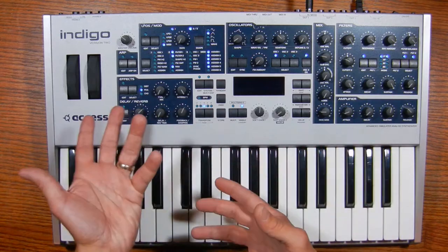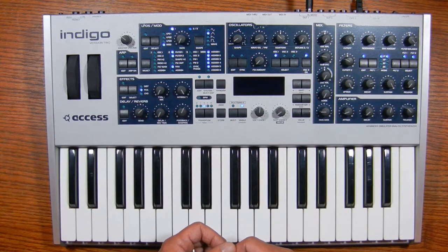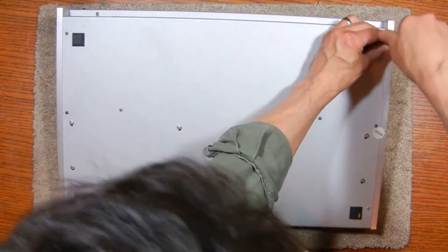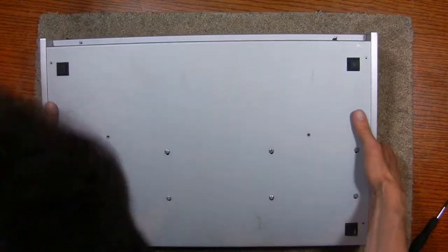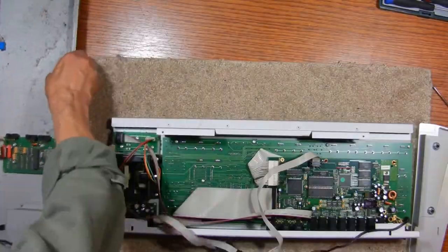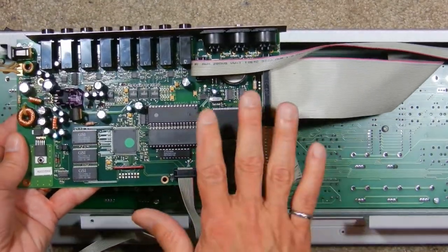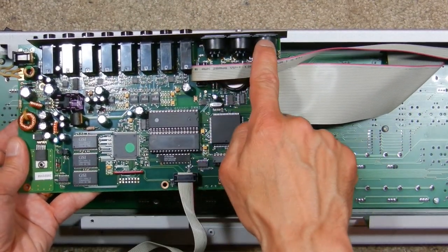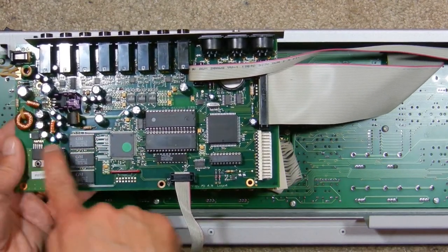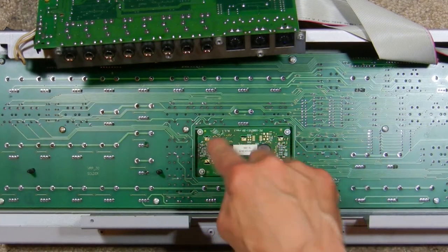That could be a bad solder joint, burnt-out LEDs, or something to do with the cable going to the display board. So let me open it up and see what I find. Now that everything's opened up, it exposes the main processing board — this is where all the audio processing happens. You can see the three MIDI jacks and the input and output for audio, the main processing components, and the power supplies on the left. There's a cable — I disconnected it — and flipping this up you'll see the cable goes to a sub-board which is the LCD.